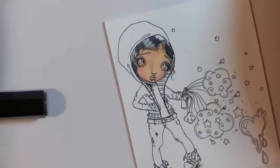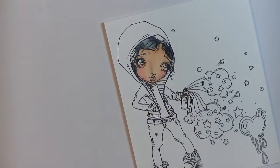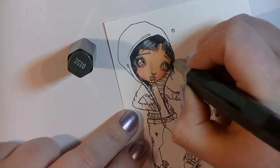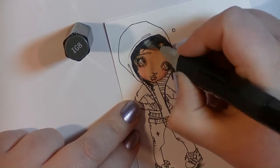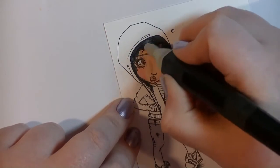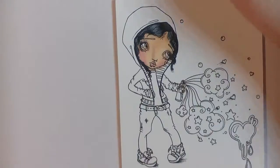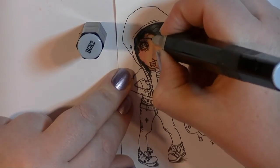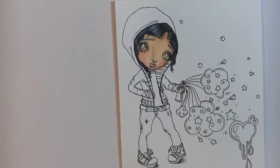It didn't take me too long to do the hair. Hair is something I'm still practicing, especially black hair — I do need to practice that a little bit more. I like how this one came out in the end. It's just a case of adding layers and going backwards and forwards with the colors. I haven't taken any classes — I've watched YouTube videos and the rest is trial and error. There are many different styles of coloring out there at the moment.